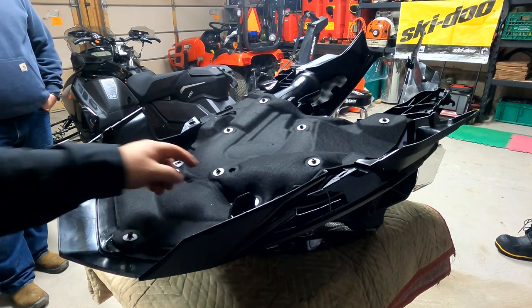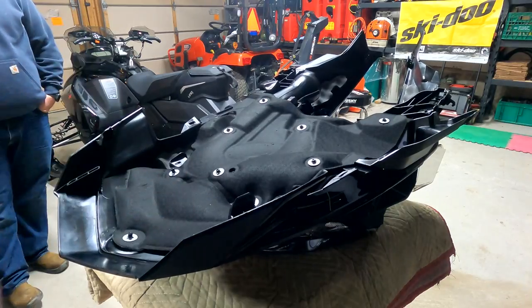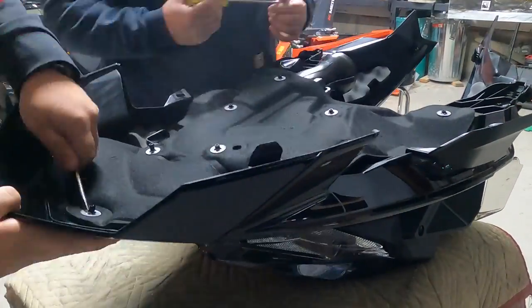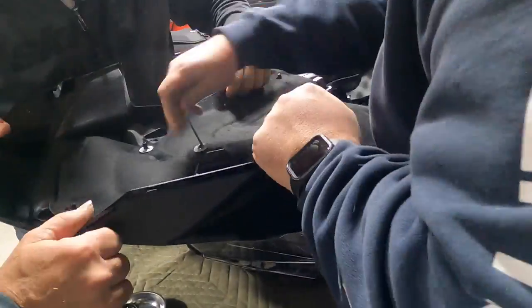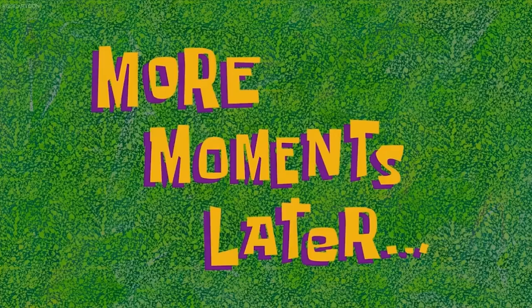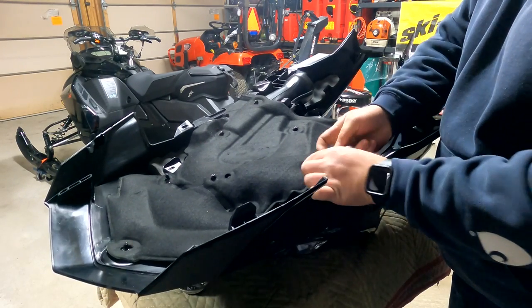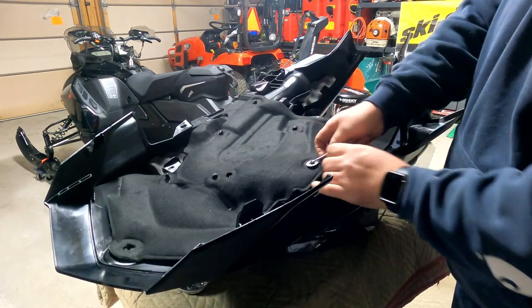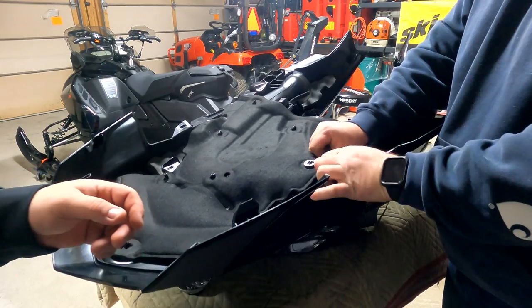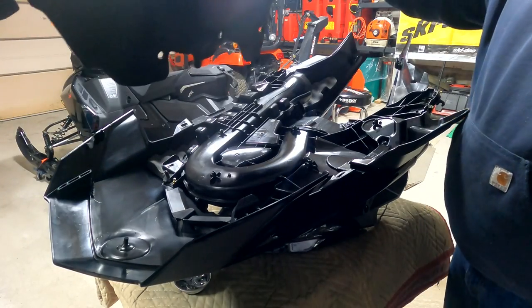So we got the hood off. The next thing we need to do is actually just remove all of these locking washers, and then we can pull this material right off the hood. A little tip to getting these little grommet washers off: get a screwdriver to bend these little tabs out, and then just twist and as you twist they kind of come up. They're a real pain to take off. The good news is that they actually send you a new set of them, so you don't have to reuse the old ones, and then once those are all off, this just comes off nicely.